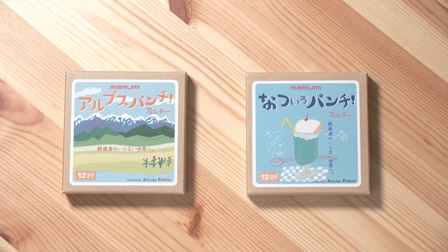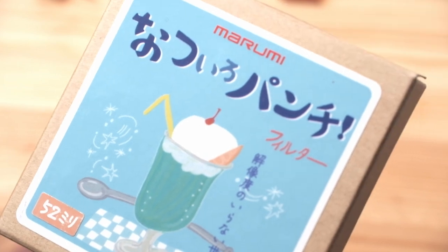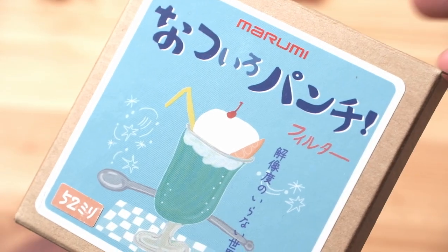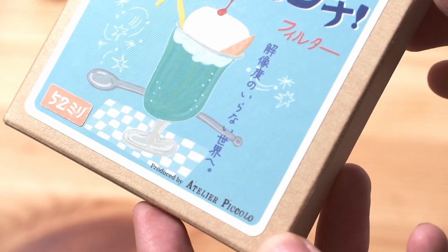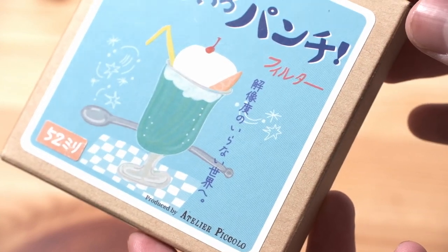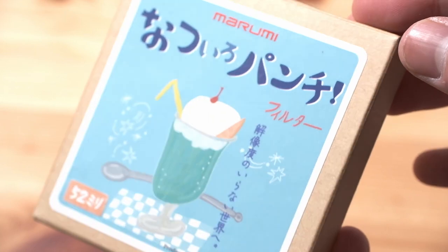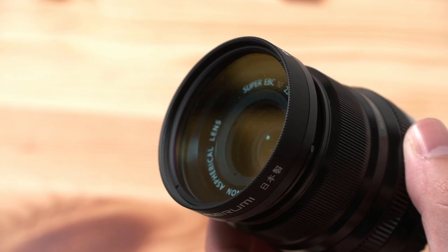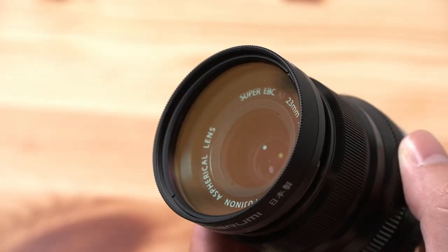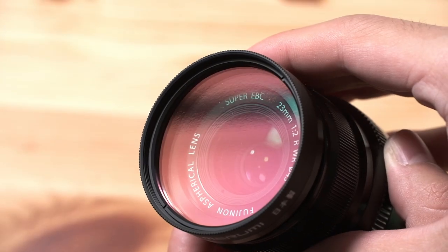Similar to the previous video where I basically talked about the Alps Punch, this filter this time is called Natsuyo Punch. Compared to Alps Punch, which uses two soft filters combined — slamming them together like a sandwich — Natsuyo Punch also uses two soft filters, but in addition to that, they add a tinted glass sandwiched together to get all those goodies.